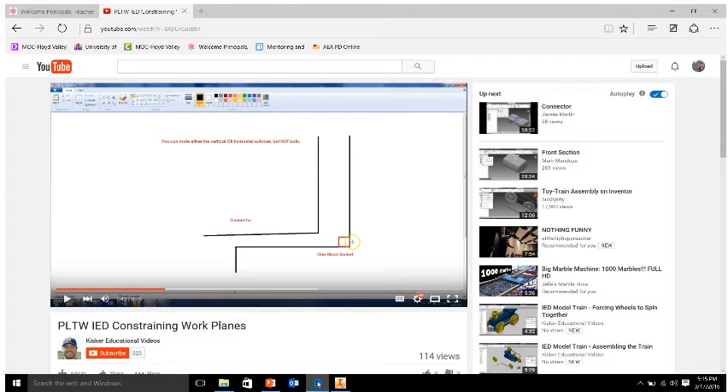Here's an example. Our connector piece actually has a slight taper into it so that it fits all the way into this plastic piece. Our socket is very flat — at a 90 degree angle. These vertical faces are parallel to each other, so those are the ones we can constrain. But our bottom ones we cannot mate together because of this tapered angle.